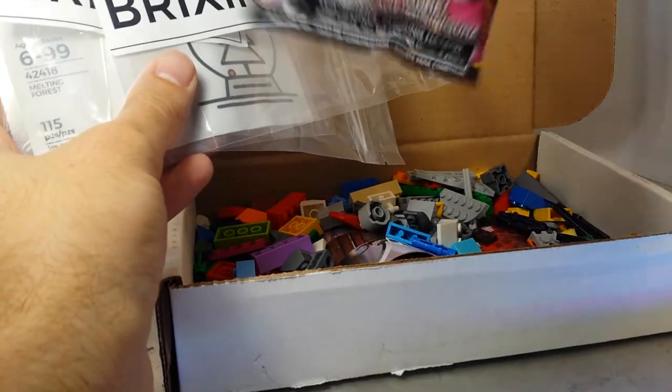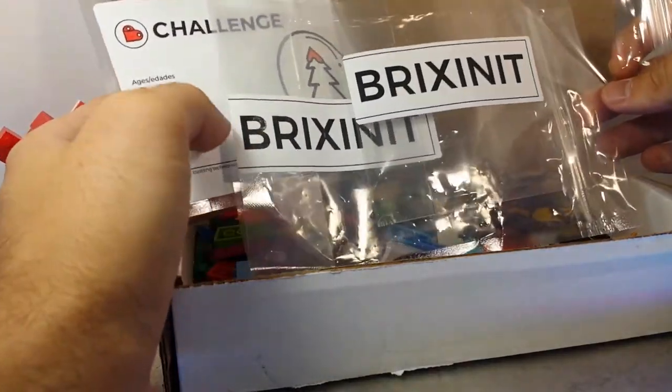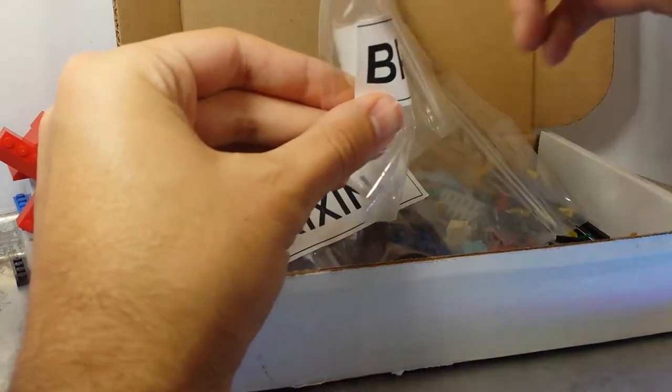There's a blind bag figure and I think I might save that for Blind Bag Friday, since I don't have any of those in the blind bag queue. Anyway, these are the nice bags from last time.